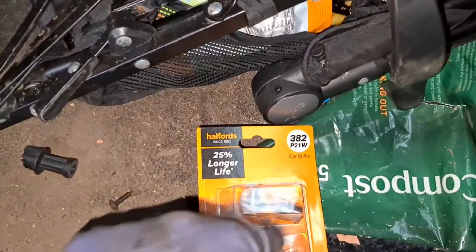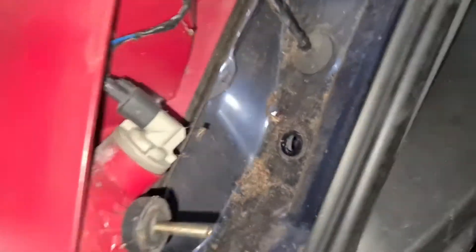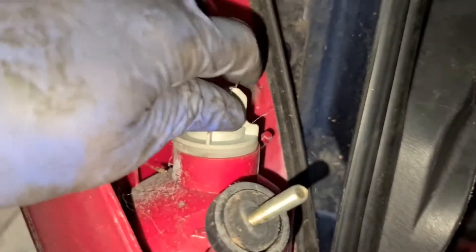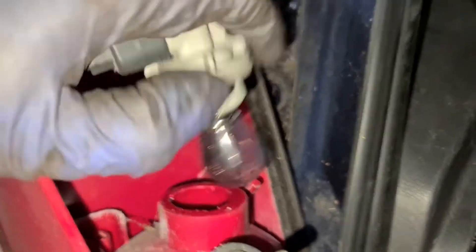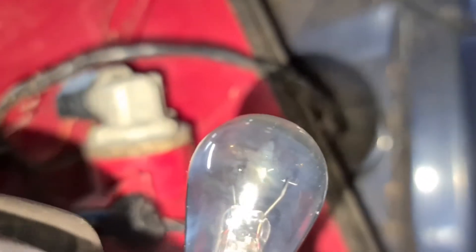The bulb you need is a 382 — it's not a coloured bulb, it's just a normal single filament one. You then pull the light out. As you can see, you've got the top one which is for the brake and the tail light, and the bottom one which is for the indicator. Now that bulb there is blown.